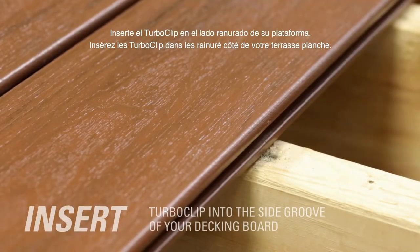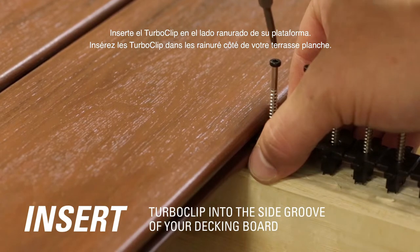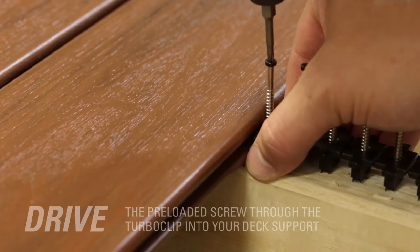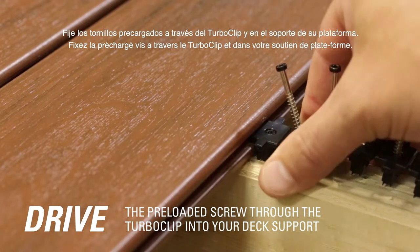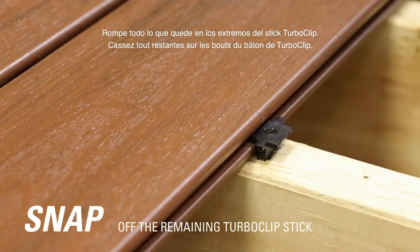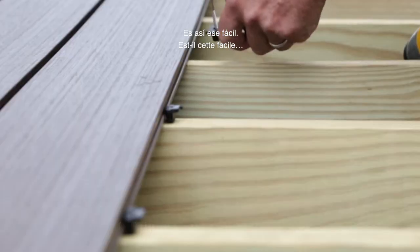Insert the TurboClip into the side groove of your decking board. Drive the pre-loaded screw through the TurboClip and into your deck support. Snap off the remaining TurboClip stick. It's that easy.